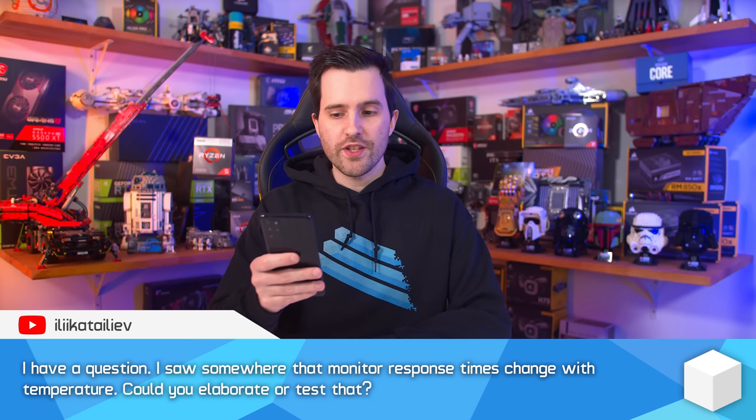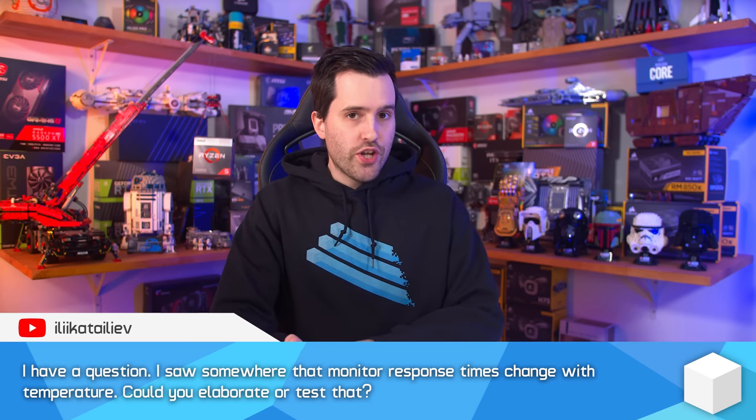Someone saw that monitor response times change with temperature and asked if I could elaborate or test that. I definitely could test it — it would make an interesting video. Monitor performance in terms of response times does change depending on temperature, and that's not just ambient temperature but also the operating temperature of the monitor itself. At our 21°C testing environment, it takes some time for the monitor to warm up to its steady state. Most monitors take 30 minutes to an hour to warm up and reach their best response time performance.